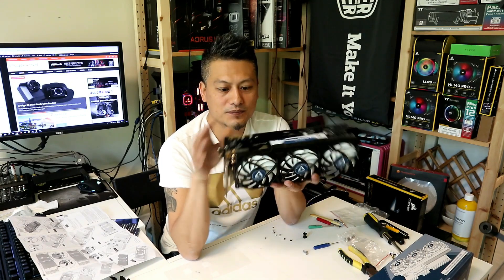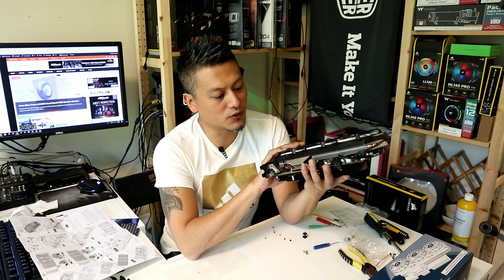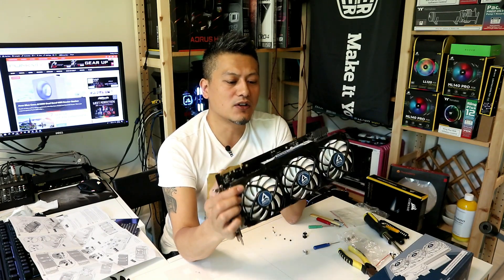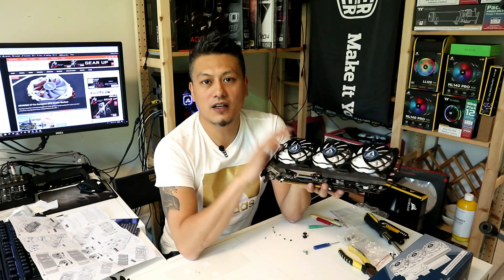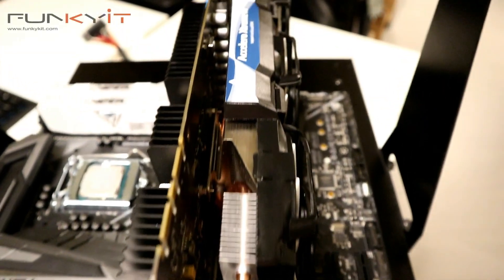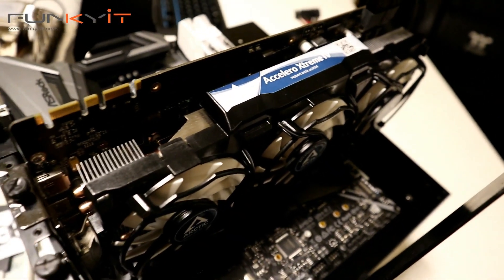It's quite chunky — it'll use up at least three PCI slots, as you can see. Let's put this into the system and give it a test to see what kind of cooling performance we'll get out of this Arctic Cooling Accelero Xtreme 4.